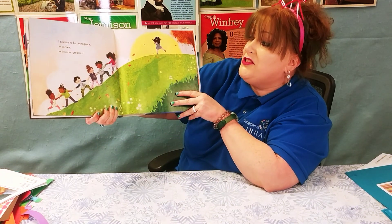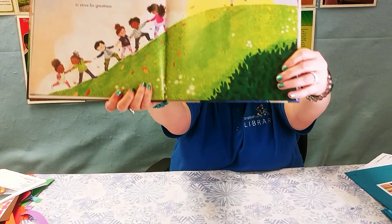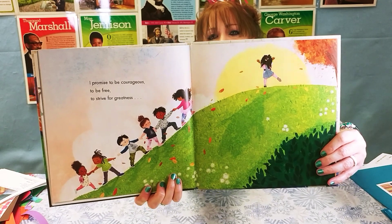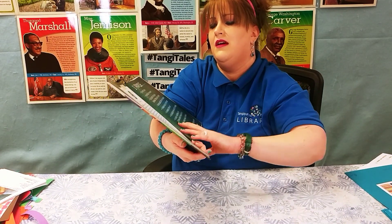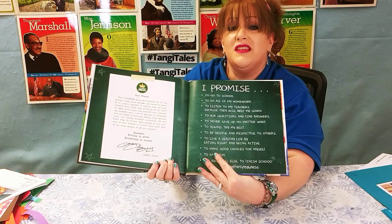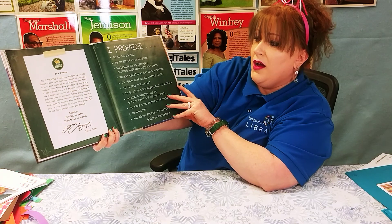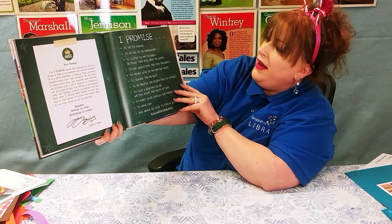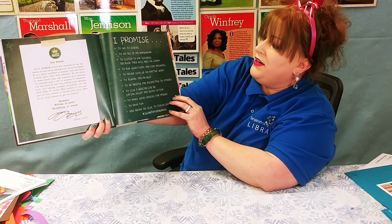I Promise to be courageous, to be free, and to strive for greatness. And the back here — that was the end — the back has information on the I Promise School and the promises that the kids make every day at their school.